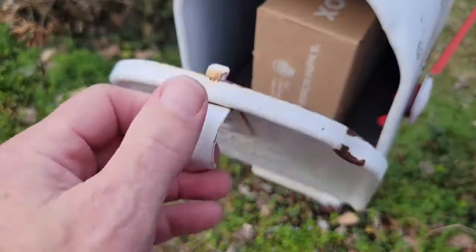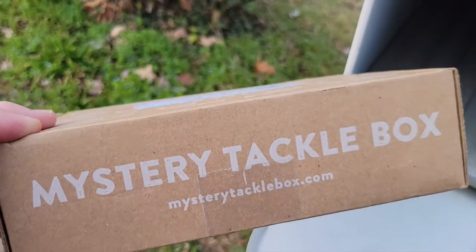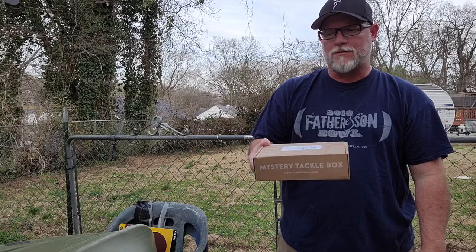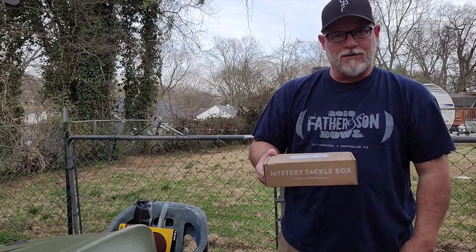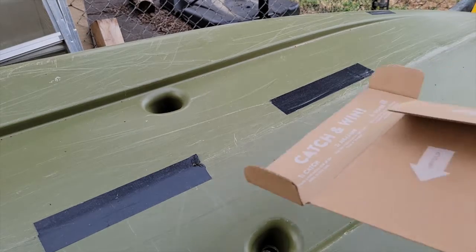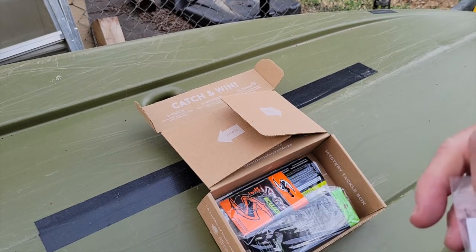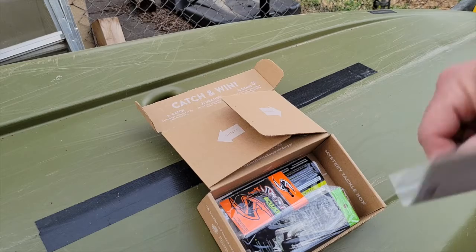Let's see what came in the mail today — oh yeah, Mr. Tackle Box, let's go! First one since winter — I always shut down my subscription during winter to save a little money, and I'm not doing a lot of fishing anyway. Let's take a look and see what's in here. Looks like we got a jig — this is a Phoenix all-purpose jig.